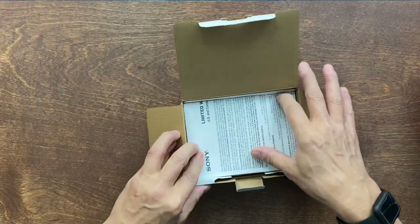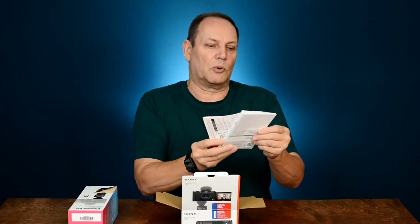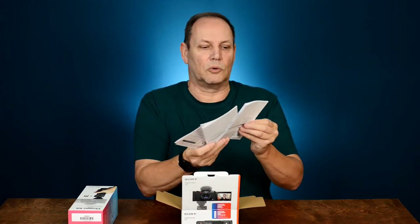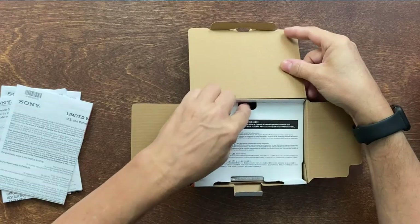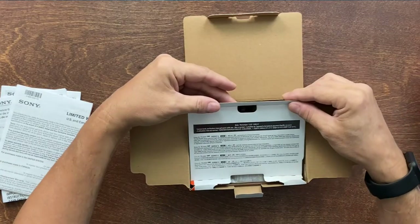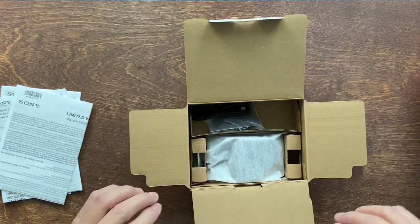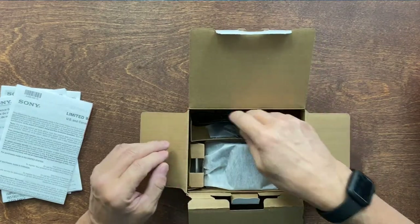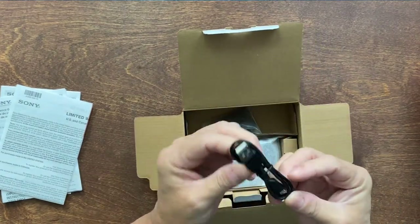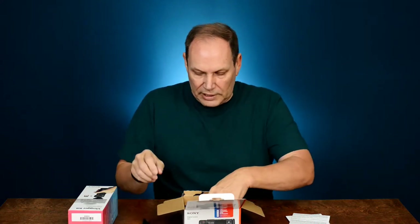We have our standard bit of paperwork — a reference guide, limited warranty. Your wonderful paperwork, and a note reminding you the camera battery is not in. You don't get much in the box; it's pretty bare bones. First off, we have a USB to micro USB cable.